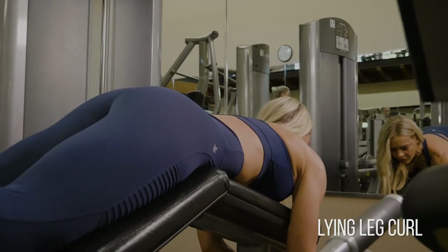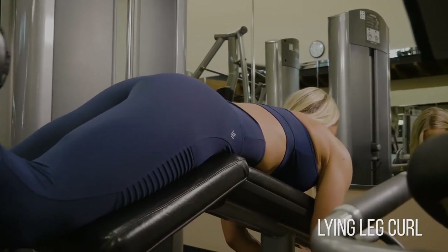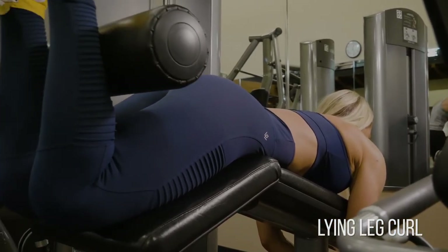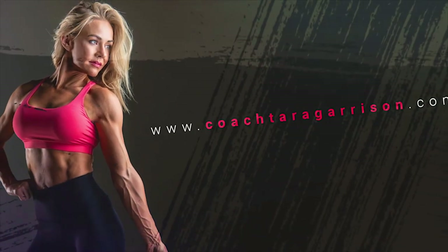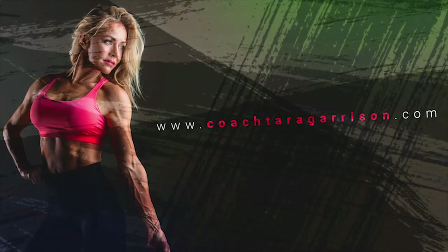Think about really closing in that angle, focusing solely on the hamstrings doing the work, and not allowing momentum to take that from you. Again, focus on keeping those ankles nice and soft the entire time so that your hamstrings have to do the work.